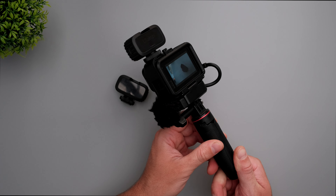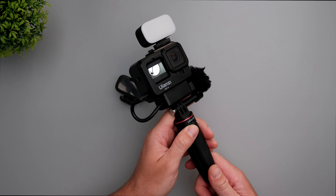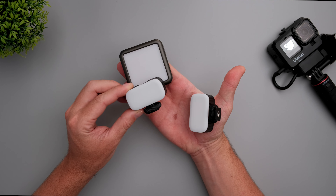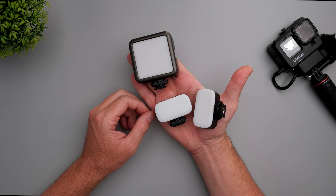It's a nice and compact package for vlogging in low light conditions. This is how the size of the Ulanzi VL15 and VL30 compares to the Ulanzi VL-49, which is also a really compact light — but the VL15/VL30 is pretty much half the size of the VL-49.